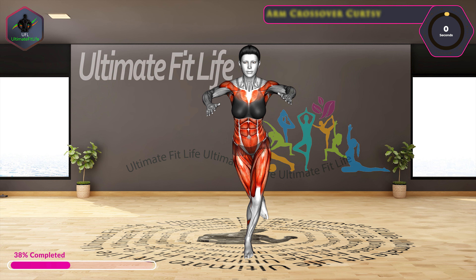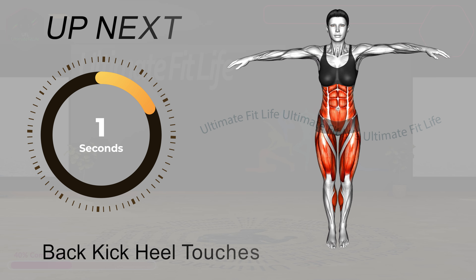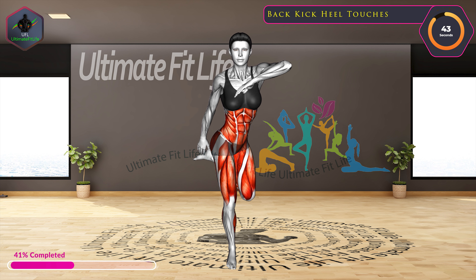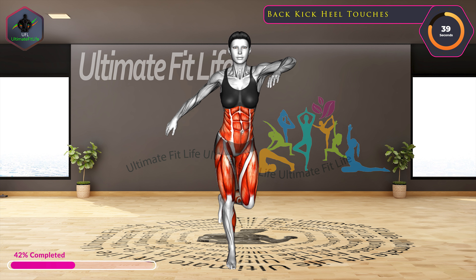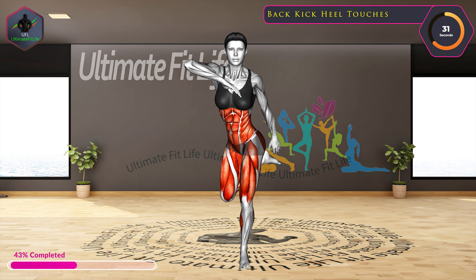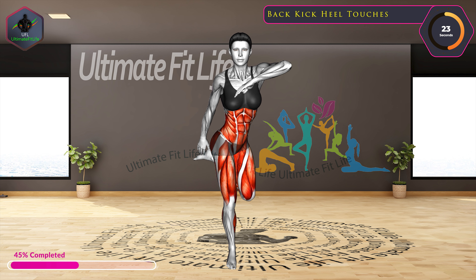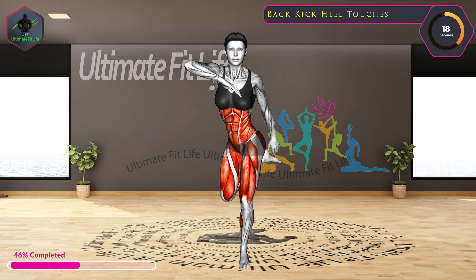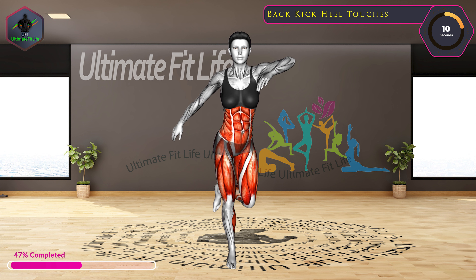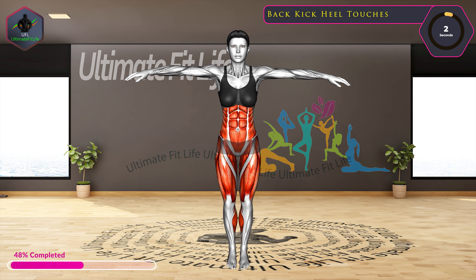10 seconds left. Up next, back kick heel touches. In three, two, one, go. Up next, back kick. In three, two, one, go. 10 seconds left.